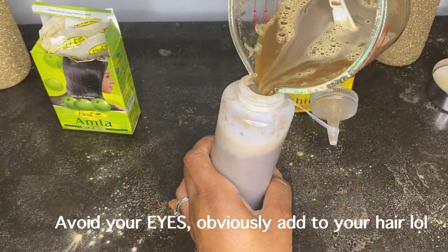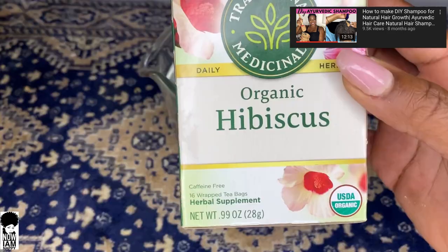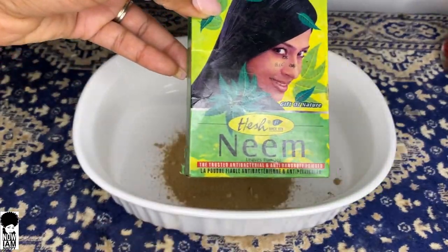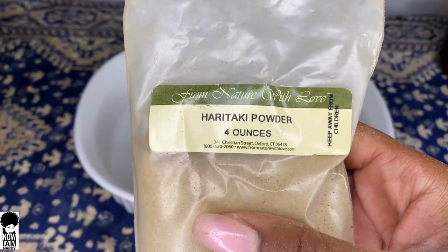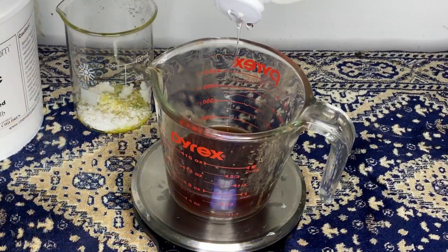You do want to avoid getting this in your eyes. I also have another great alternative in my homemade shampoo video. This one includes hibiscus, shikakai, neem, and haritake powder. You use this along with some xanthan gum and humectants like honey and glycerin to form a wonderful gentle cleansing shampoo for your hair.